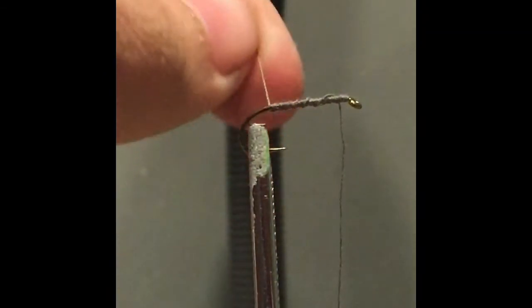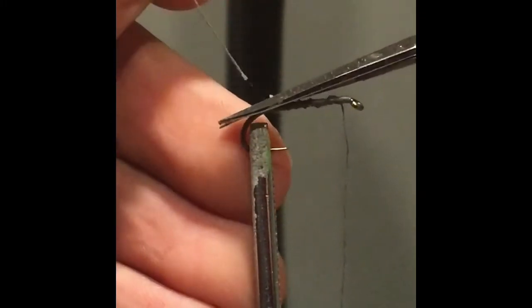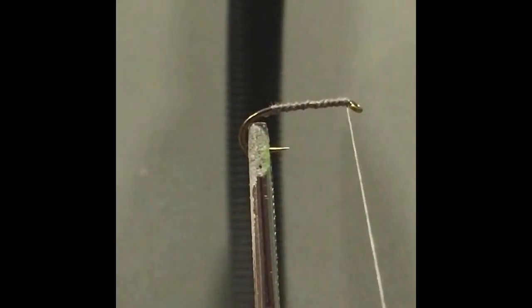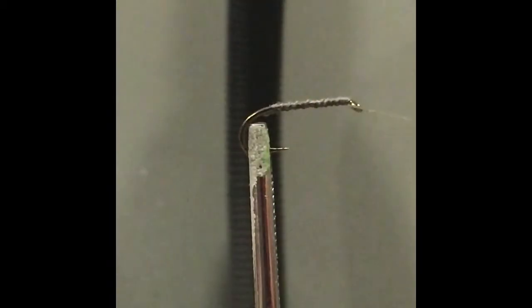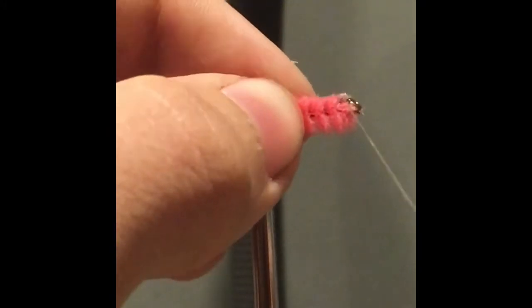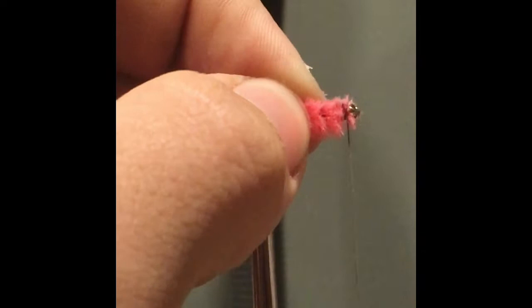Snip off the excess thread and bring it back to the front. Then you take your pipe cleaner and tie it at the tip.